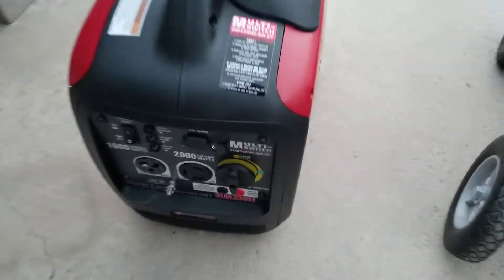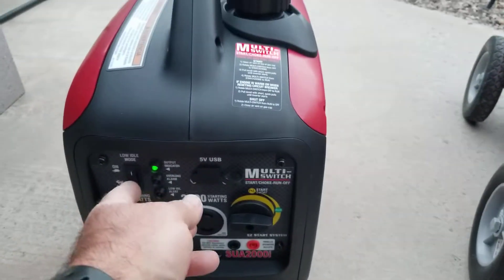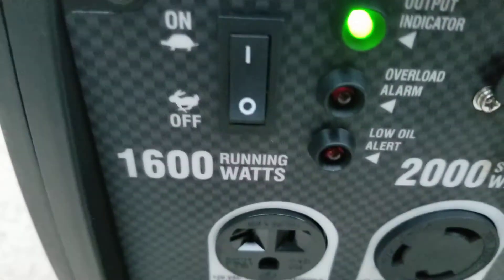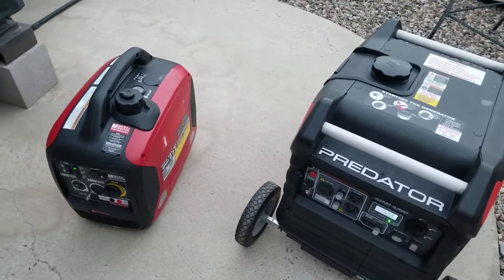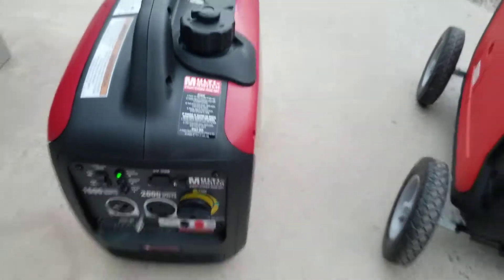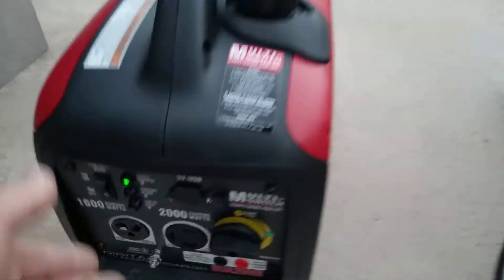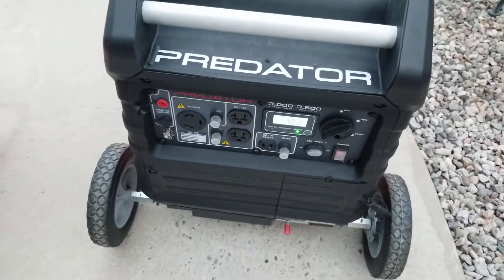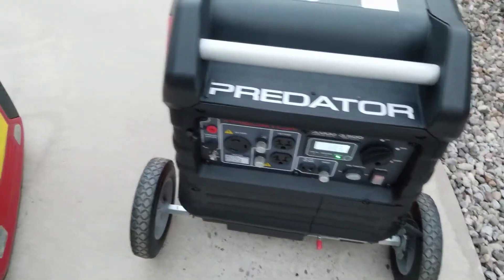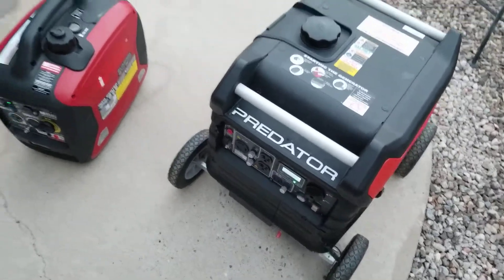We'll run them both at the same time. Low idle on — you can hear the difference. It's like half as quiet on the iPower. They're both still pretty quiet, but the Predator is like... that's like a Honda.